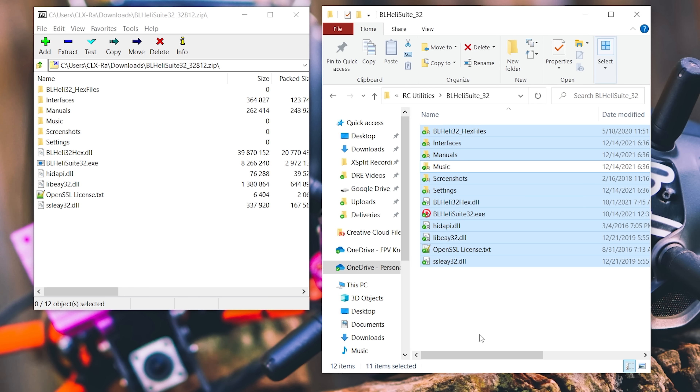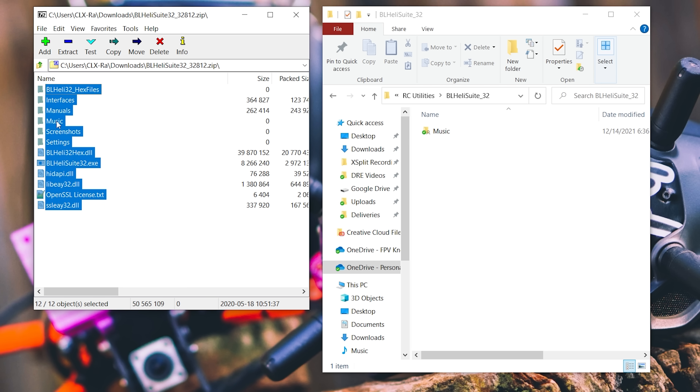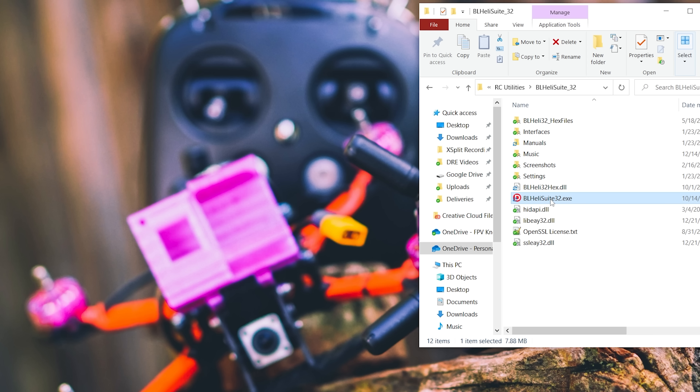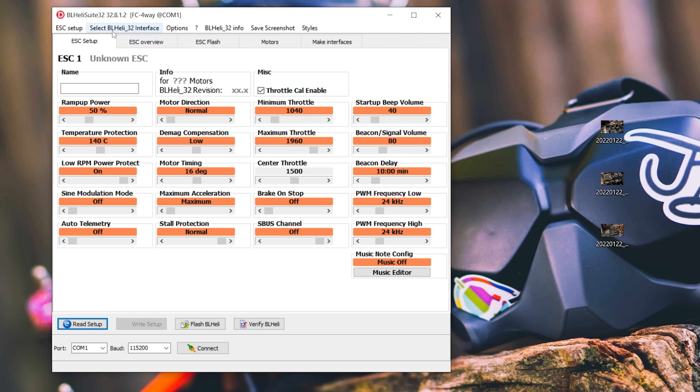I'm going to replace the existing files but leave the music folder behind, which has my startup tones. I'll drag and copy the files over, then double click BLHeli Suite 32.exe to get it going. And here we are on the latest version, which appears to be 32.8.1.2.